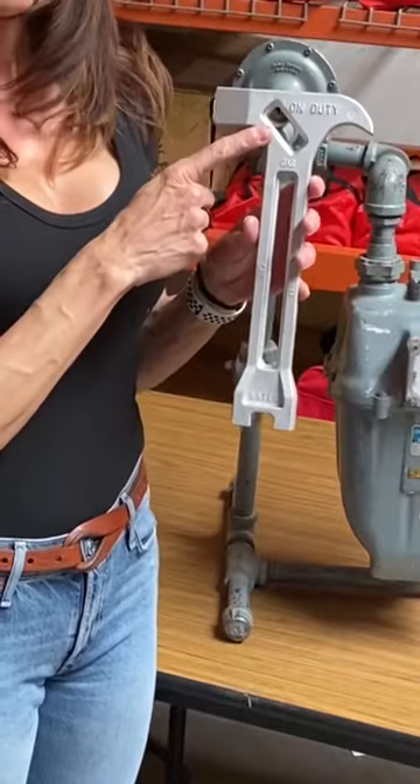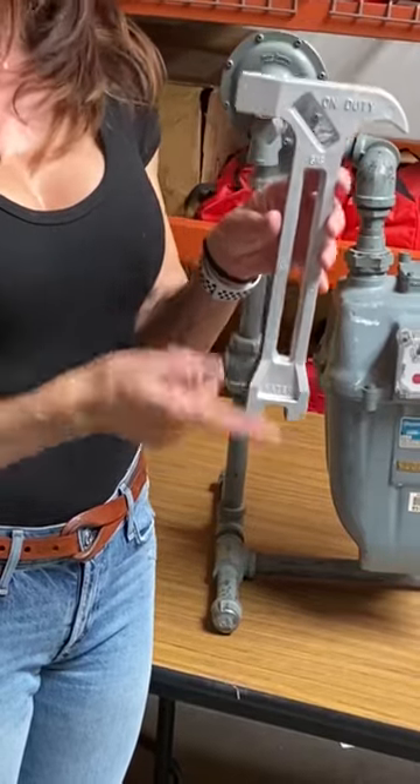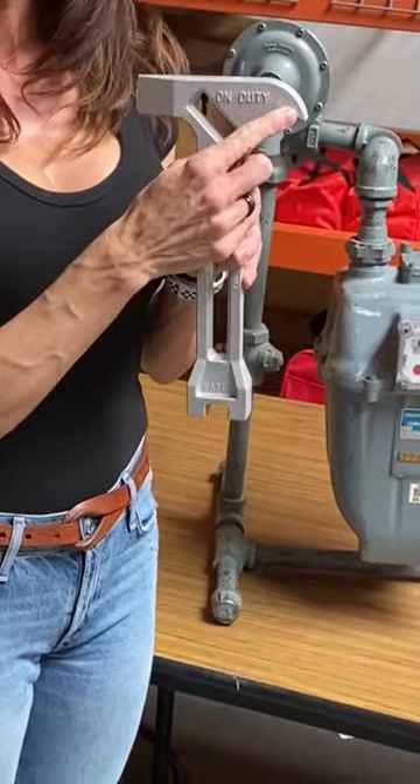This is for residential gas, this is for commercial gas, this is to turn off your water, this is to pry your door open, and this is a digging tool.